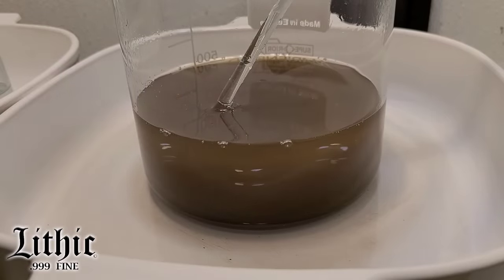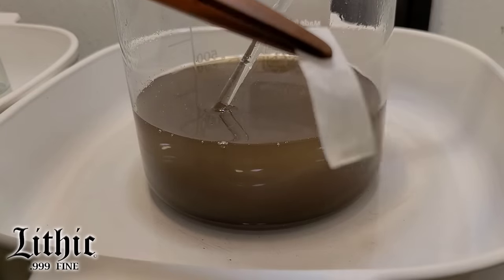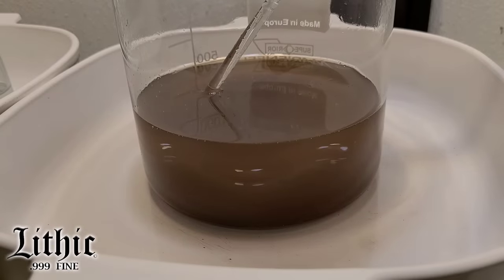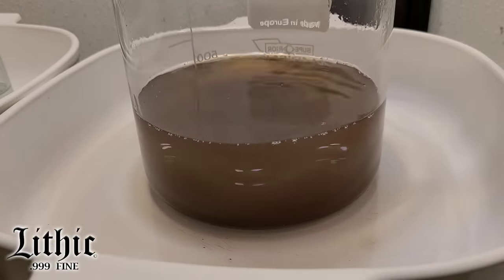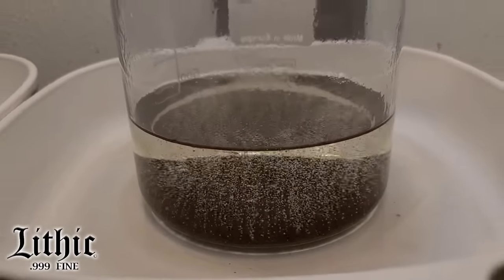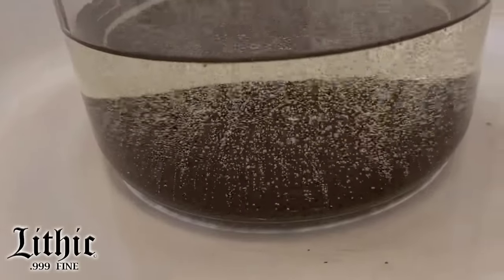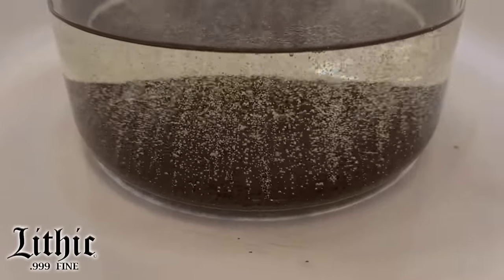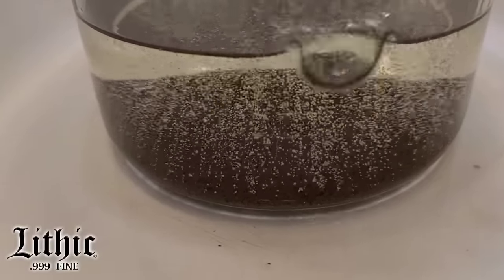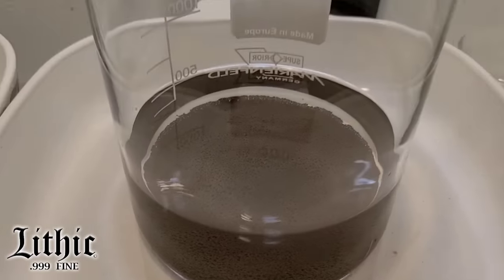Let's test our solution again with a little more stannous chloride. Clear — no reaction. Good. We dropped our gold out of solution. I've got to let that settle, so I wanted to speed it up just a bit — I turned the heat on, and that boils everything apart and settles that gold out pretty quickly. Nice light rolling boil. After that's finished, I let it cool, let everything settle, and we'll decant this.